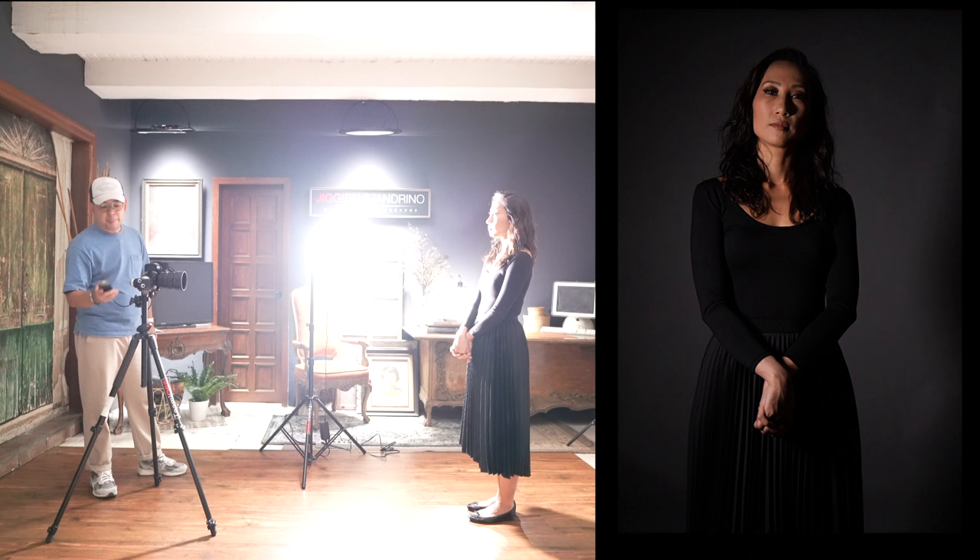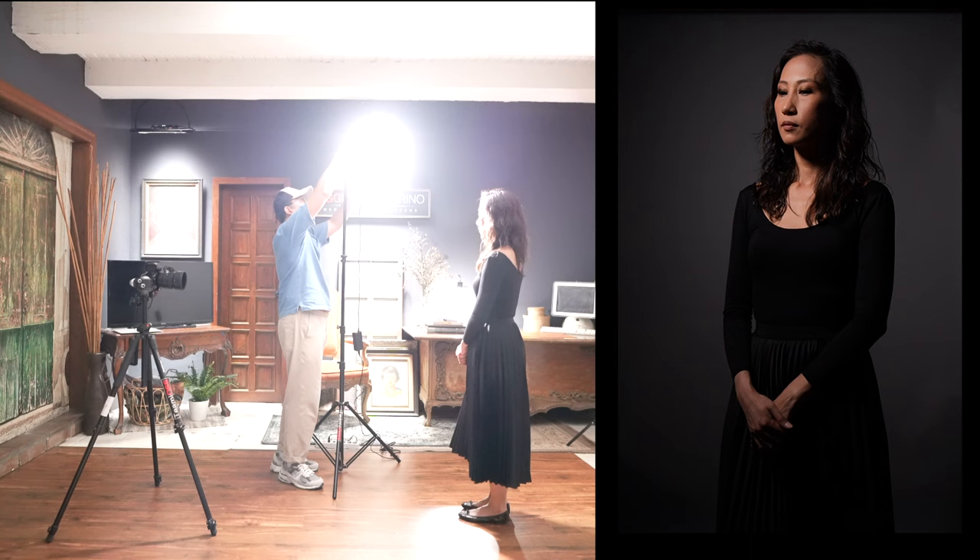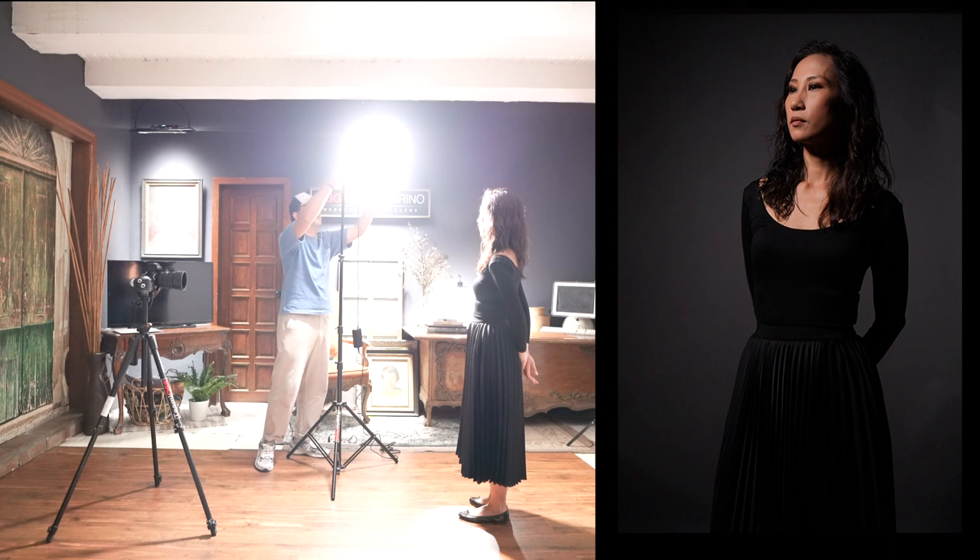The thing with this light is that no matter what you do with it as-is, it will not create really nice soft light. So since we know we're going to get hard light, we now pose for hard light — you might as well take advantage of what this light can do. What I'll do is bring it really high up and tilt it down. Let me open up all the barn doors first. It's actually pretty cool already.